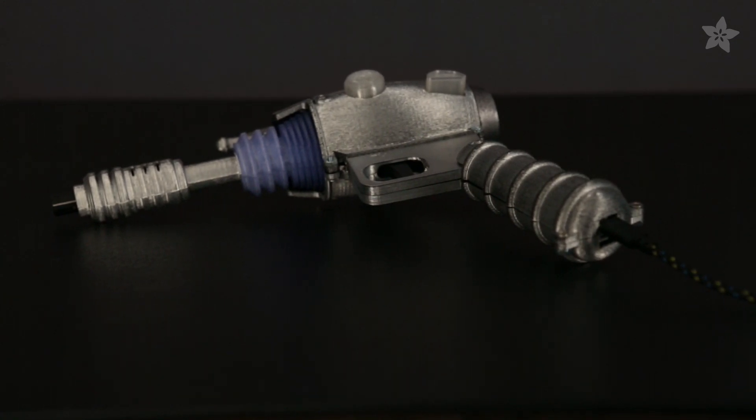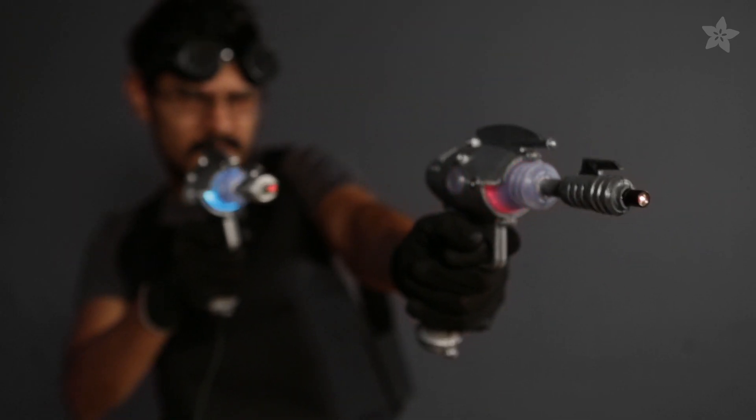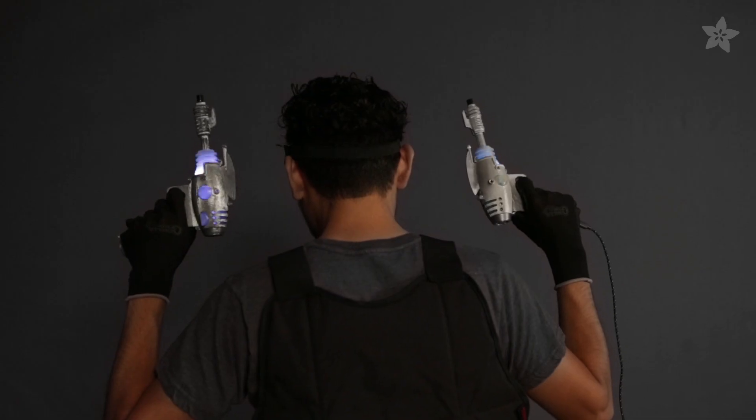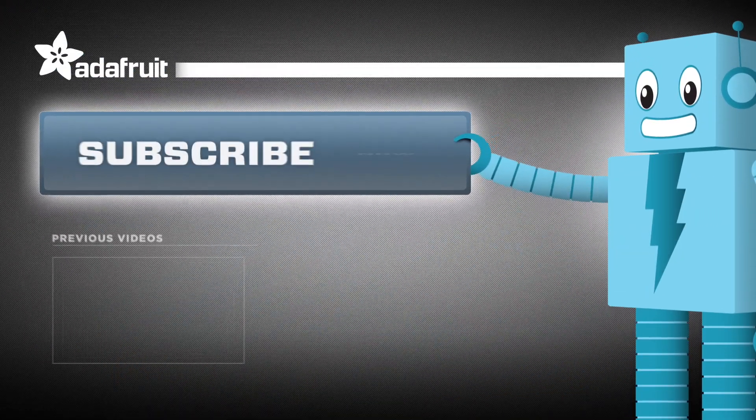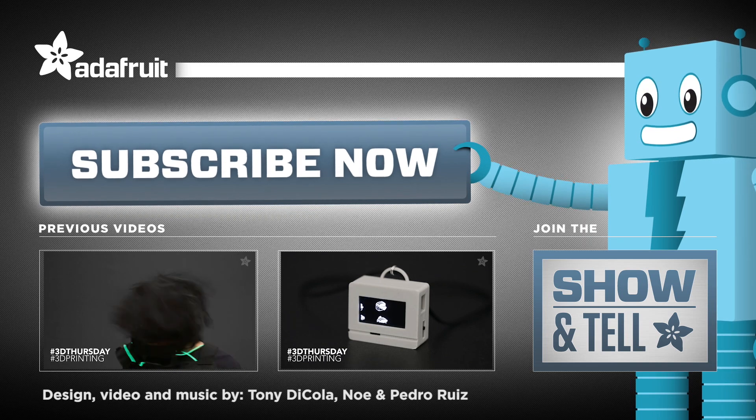Now we have a fully functioning prop replica ray gun. So what projects would you add sound to? Let us know in the comments and on our weekly show-and-tell hangout on Google+. Thanks so much for watching and don't forget to subscribe and check out our previous videos for more project ideas from Adafruit.